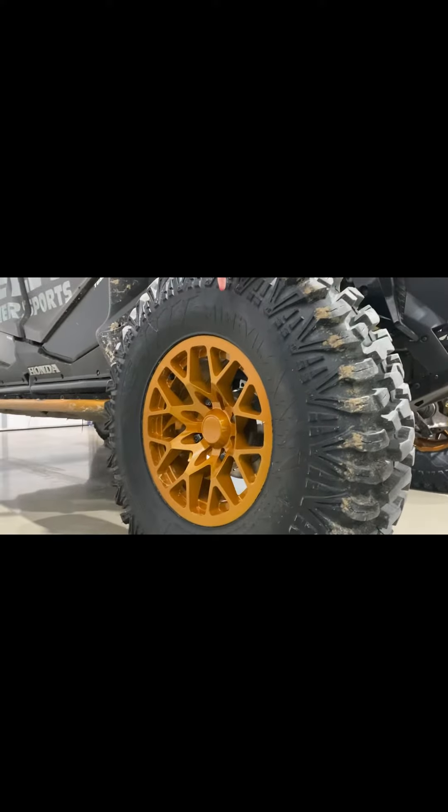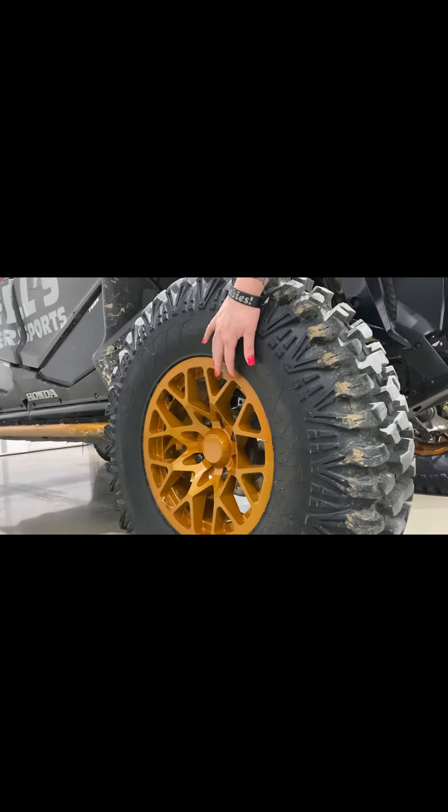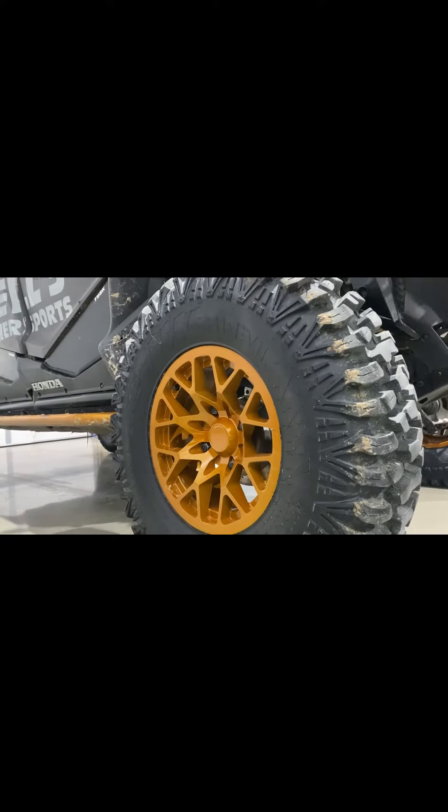The No Limit wheels come with a lifetime warranty, and with them being a 3.5 plus 3.5 offset, you can run a 32-inch tire with minimal rubbing on the four-seat or the two-seat X-Talon.